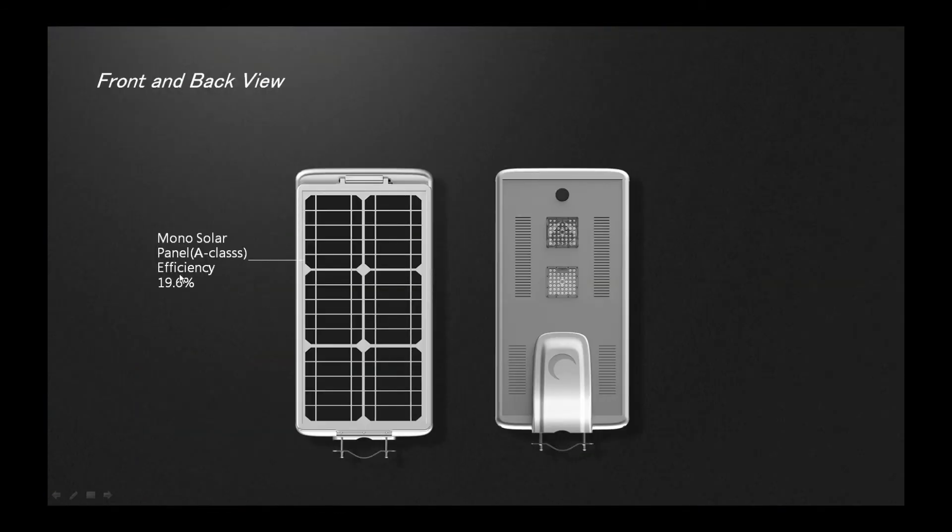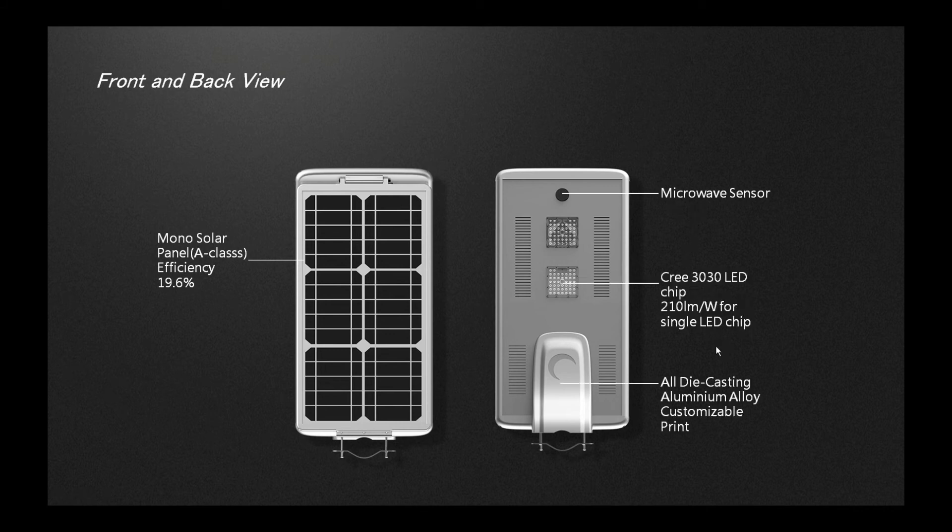A-class mono solar panel. Microwave sensor. Cree LED chip at 210 lumens per watt. All die-casting aluminum alloy.